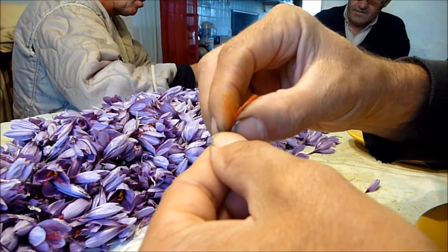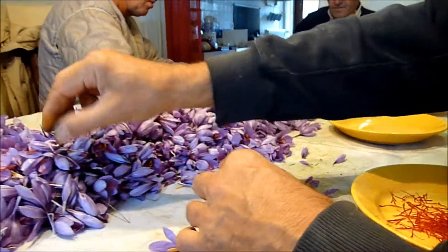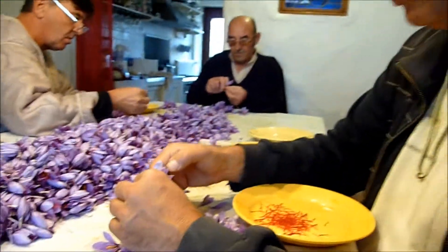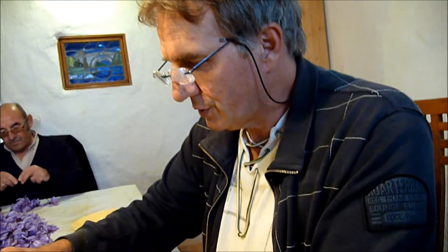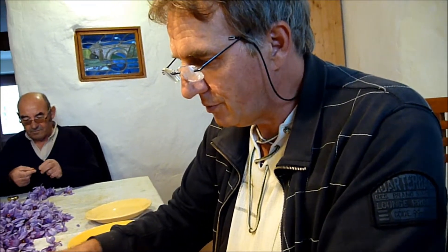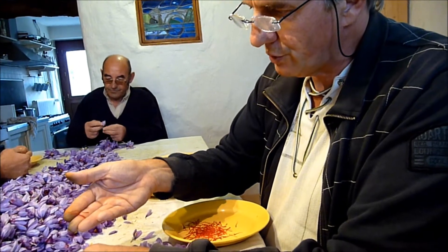Les stigmates constitueront, après séchage, l'épice de safran. Nous gardons seulement le rouge, parce que seulement le rouge a le pouvoir organoleptique maximum de l'épice. Tout ce qui n'est pas rouge dans ce pistil est absolument inopérant. Donc nous gardons seulement ce qu'il y a de rouge.